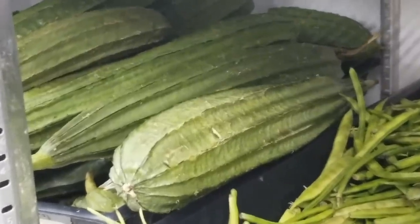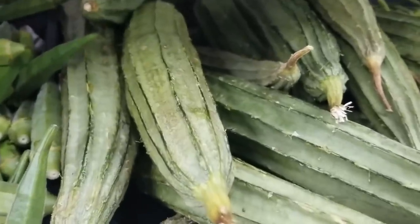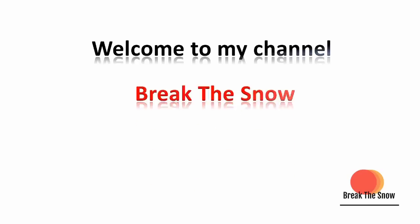Hi friends! Ridge gourd — also called ripud gourd or sponge gourd; in Hindi it has its own name — is a vegetable that has truly secret properties to reverse gray hair. Ridge gourd oils are traditionally used in Ayurvedic medicines to treat gray hair from the roots. This is a time-tested and traditional remedy for gray hair, gray beard, and gray mustache. Welcome to my channel, Break the Snow.